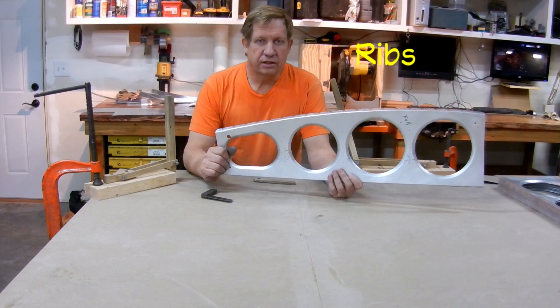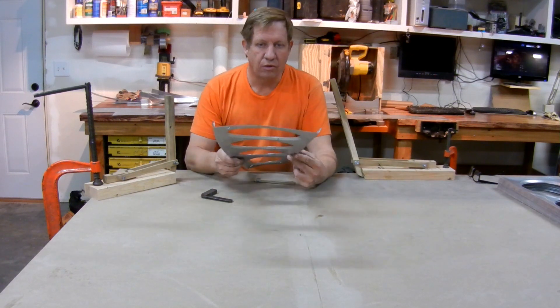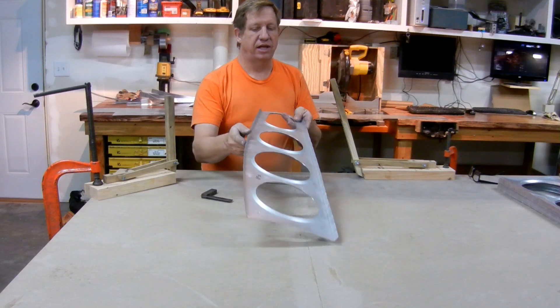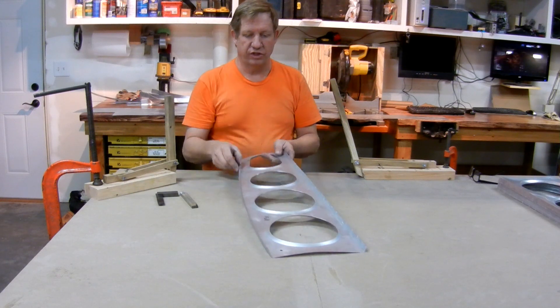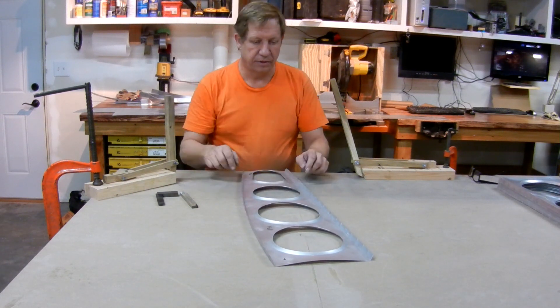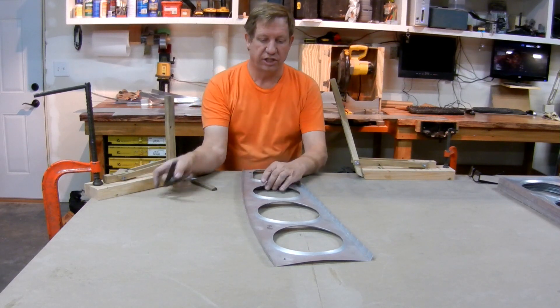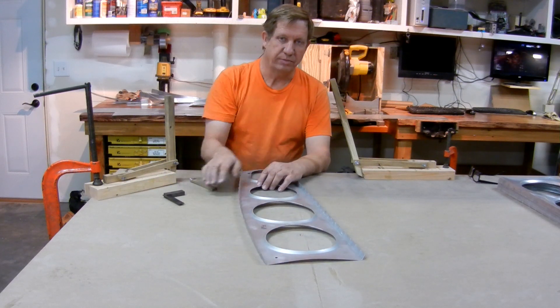When the ribs come out of the form blocks, they're anything but flat. At this point, they always are bowed in one direction, and then because these flanges haven't been brought all the way up, they'll bow the other way when you straighten them out. I start out by getting rid of this bow, because it makes it very hard to check your edges if they're square if the thing's a big curve.